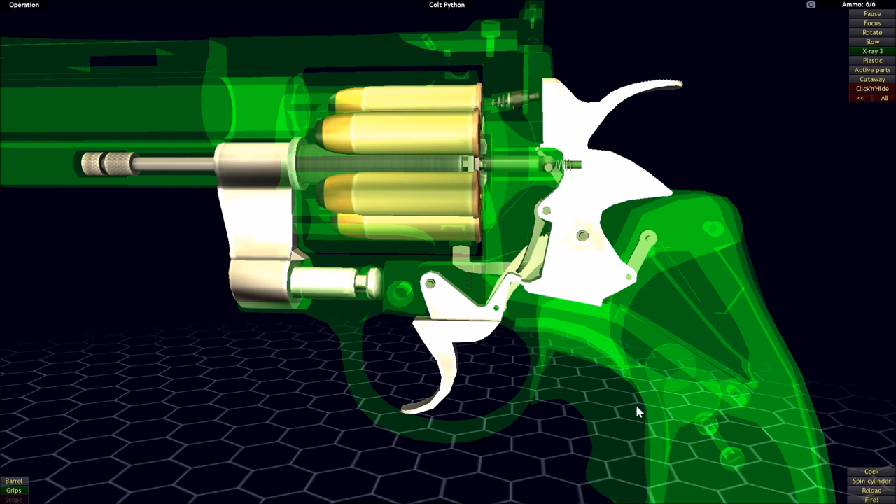Although the parts may look quite a bit different than those found on the Colt Single Action Army, and there is quite a lot going on in the design of the Colt Python — a number of the parts you can't even see right now because I have made them invisible — the overall function of how this system works is actually not that much different.